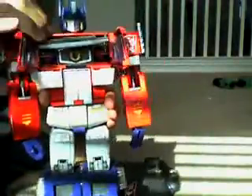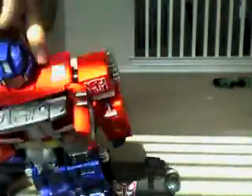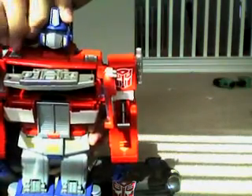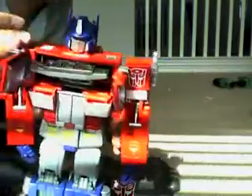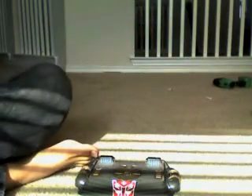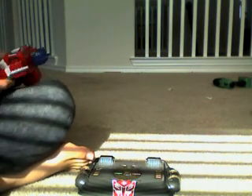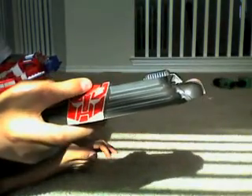He does have the Autobot Matrix of Leadership. He does not have a big light, but there's a little button right here — it's kind of hard to see right now. It has a very cartoon-accurate color scheme with a lot of added detail, which isn't necessary but is nice. His accessories include this stand, of course.